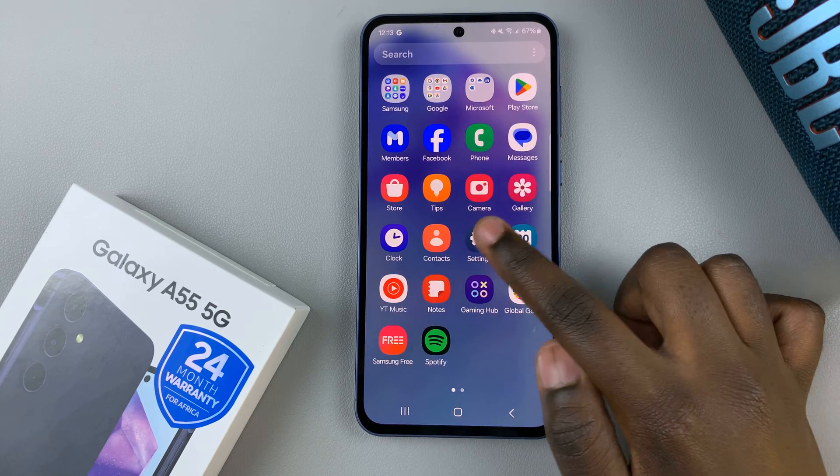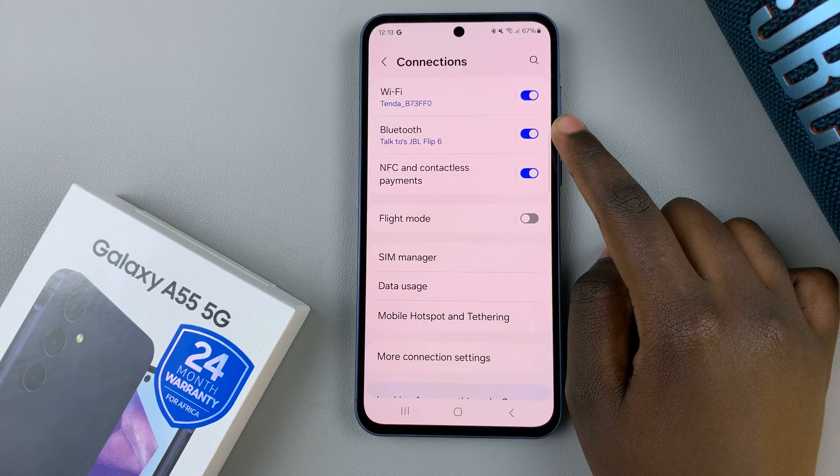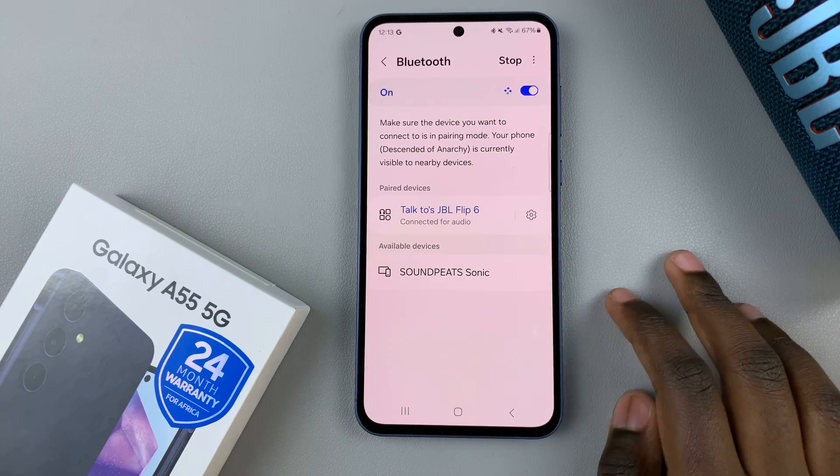Open the Settings app, then select Connections. Under Connections, tap on Bluetooth and ensure that your Bluetooth device is paired with your phone.